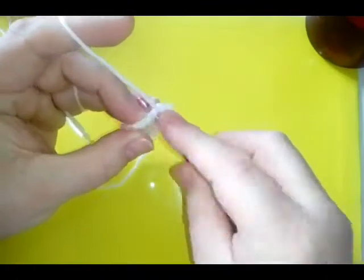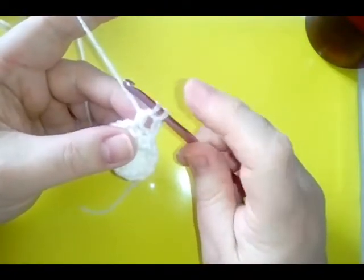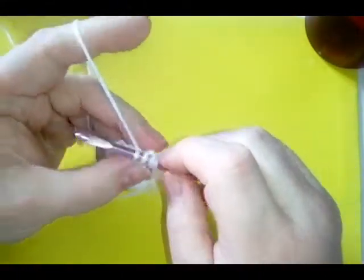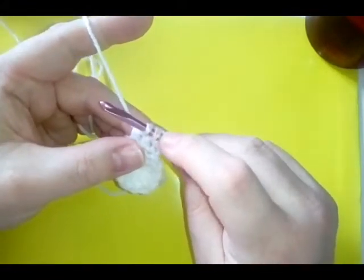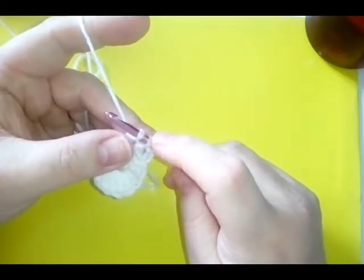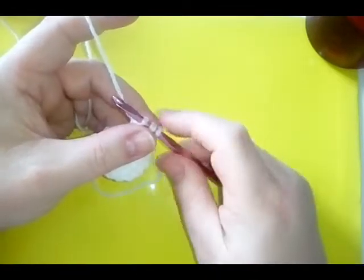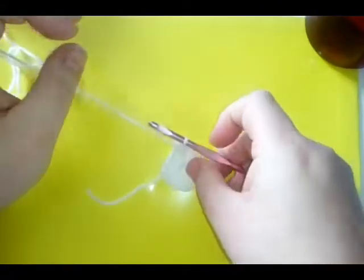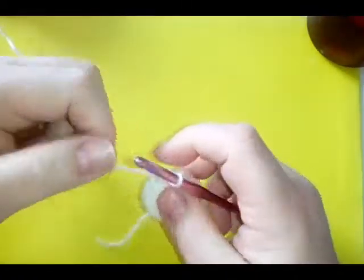Yarn over for a double crochet, go into the next stitch, yarn over, pull through, yarn over, pull through two loops, and leave the last loop on the hook. Then do that same thing into the next stitch — yarn over, pull through, yarn over, pull through two, leave the last loop on the hook. This is your double crochet two together decrease. Yarn over and pull through all three, and you can see that makes your star point.